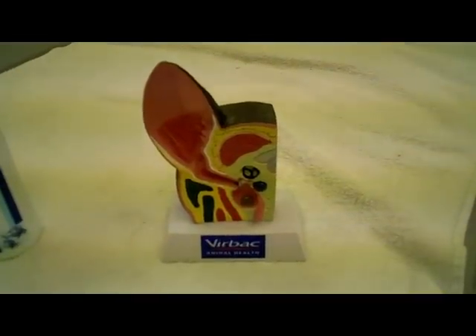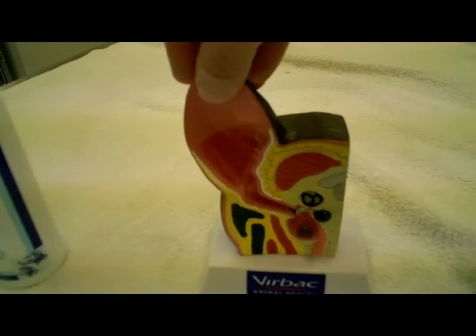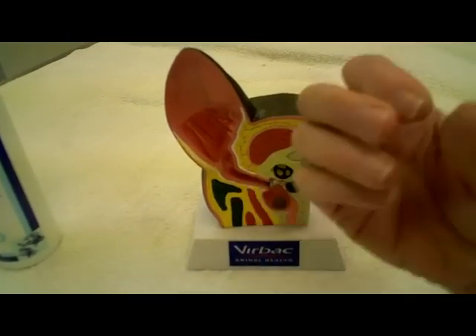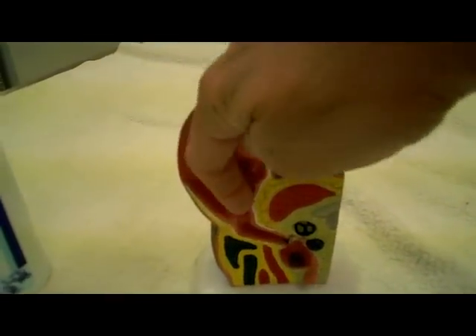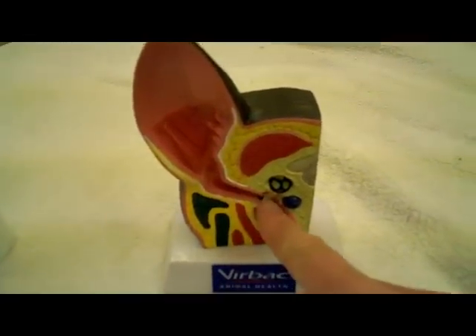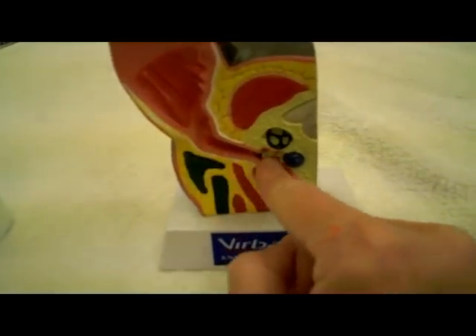Hopefully this will help you. Let me show you this model. This is a dog's right ear — his face would be coming at you this way. So when you hold a dog's ear straight up, there's a tube that goes straight down called the vertical canal, and then it makes a turn and goes in — that's called the horizontal canal, the ear canal. The eardrum actually points way down here. The point is that the eardrum is not right there — it's further down in.